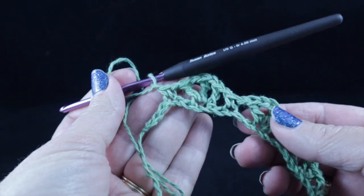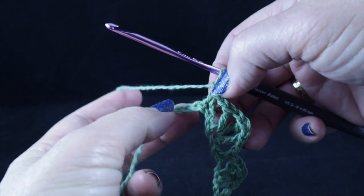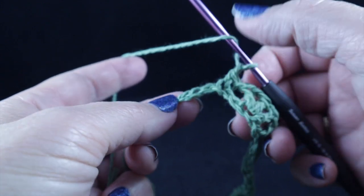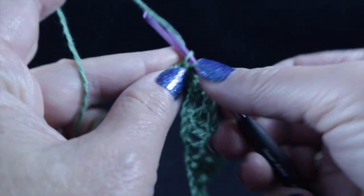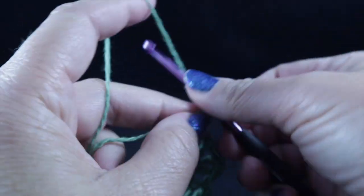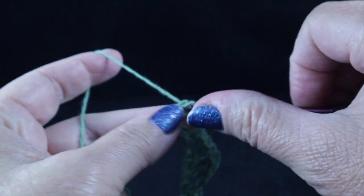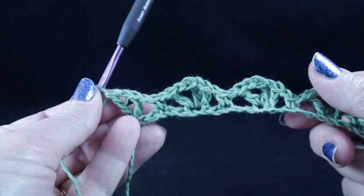After working all the way across, I've ended with a single crochet and a chain one. You should have three chains left, so skip the next two chains and in that last chain, work a double crochet, a chain one, followed by a treble crochet. This ends row number one.